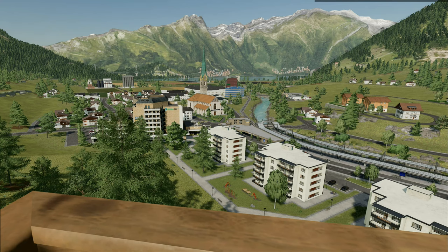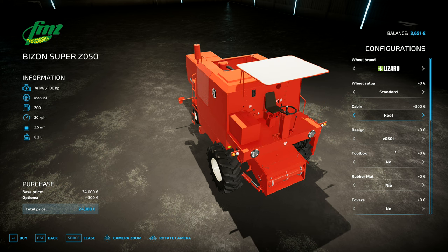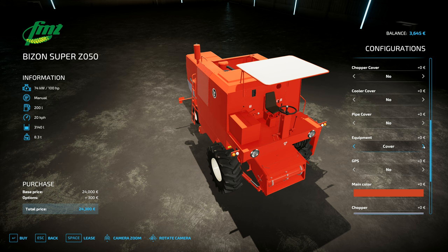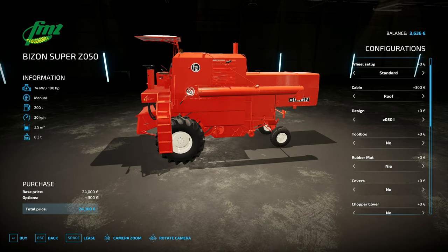Welcome back to Farming Simulator 22. There are a couple of different options here — I prefer the roof one, so we'll add that in. There are a few different designs: rubber matting underneath, equipment default, covers on it, chopper one. I'm just going to go with the default and not add any extra options. We've got this Bison combine right here.